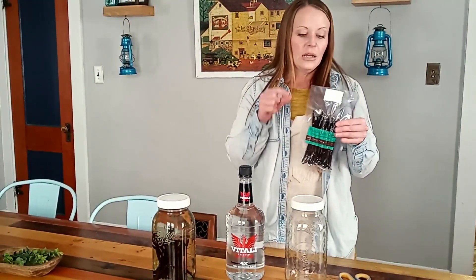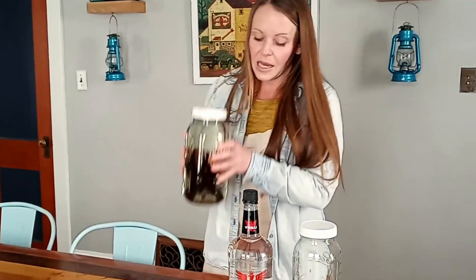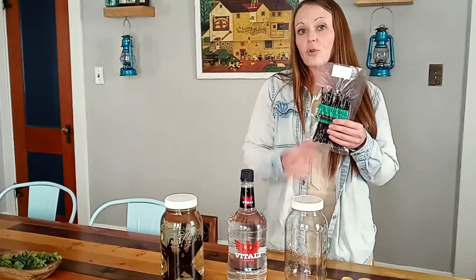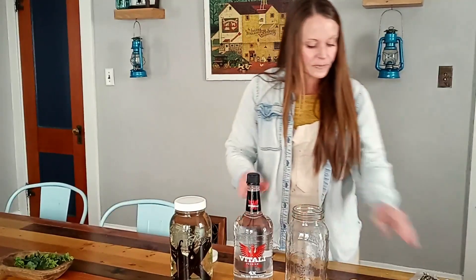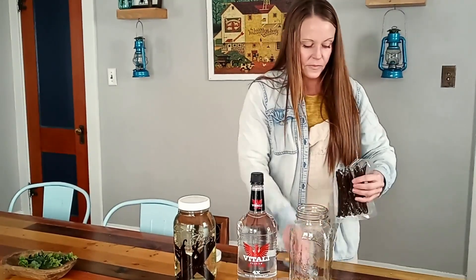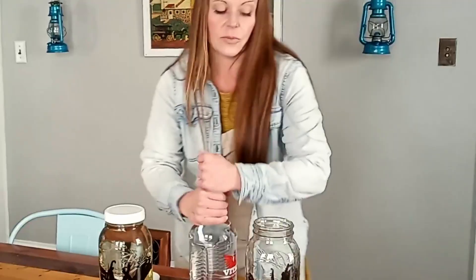Today we're making 64 ounces of vanilla extract. Between the vanilla beans and the vodka it's under $50, and if you buy a single vanilla bean at Walmart it's about seven bucks — so you're getting enormous value. I get grade A vanilla beans from Amazon; I change brands but I stick with grade A for the better quality. I'm opening up 25 beans now and putting them in the jar.